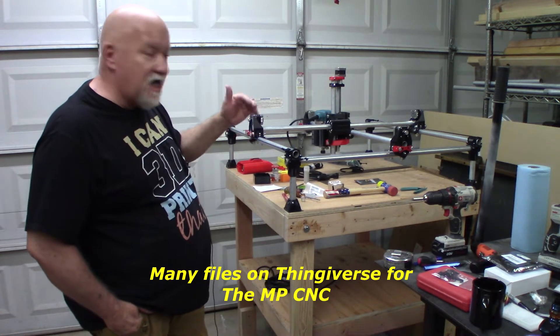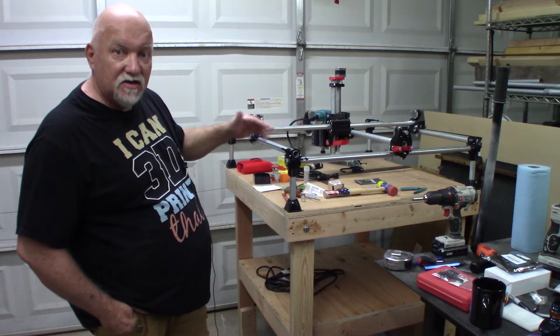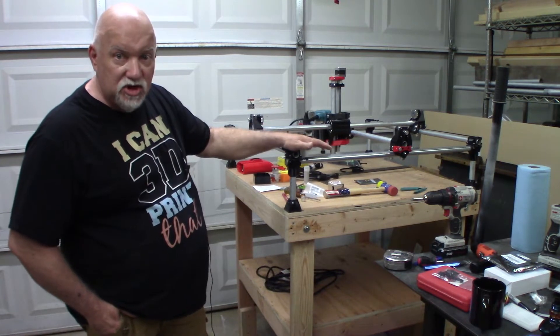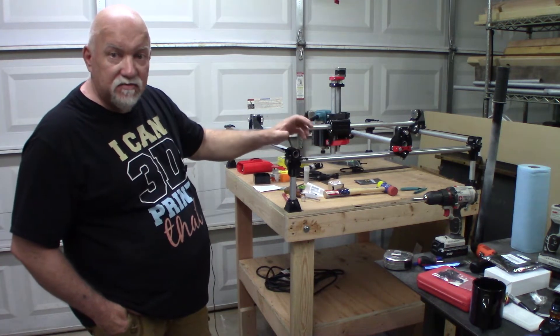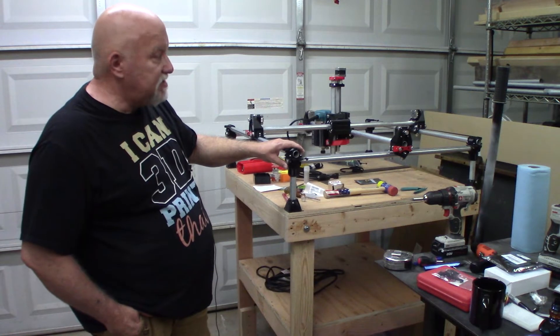There's a calculator on the website where you can figure out what dimensions you want and it'll tell you what lengths to cut your conduit at. So I cut all my conduit down and printed everything out in black PETG. They recommend PLA because it's more rigid — it's not really brittle but it holds together better and doesn't have any give to it.